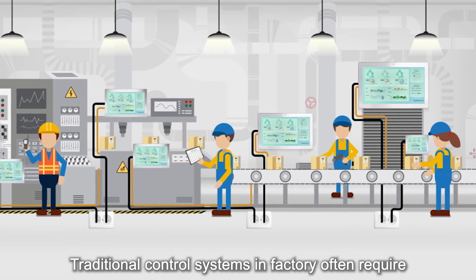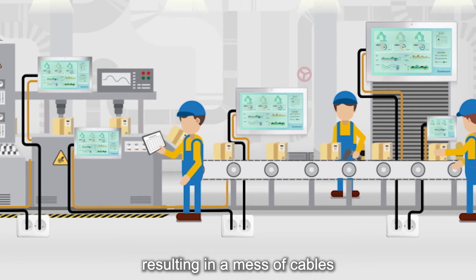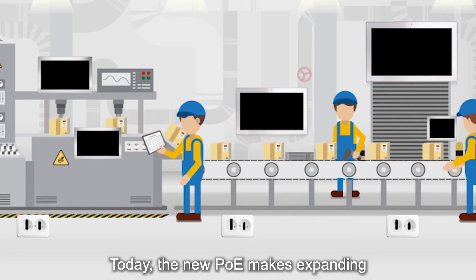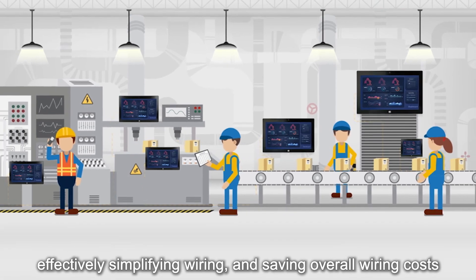Traditional control systems in factories often require power sockets, power cords, and power adapters to provide power, resulting in a mess of cables. Today, the new PoE makes expanding high-performance HMI devices no longer a dream, effectively simplifying wiring and saving overall wiring costs.